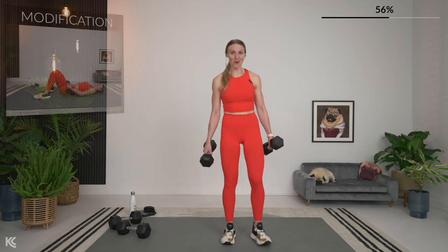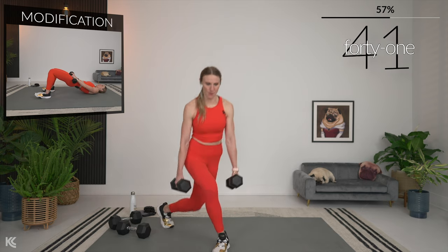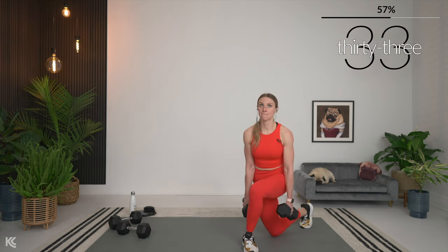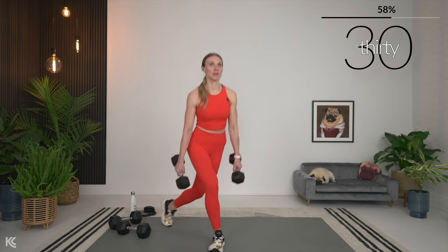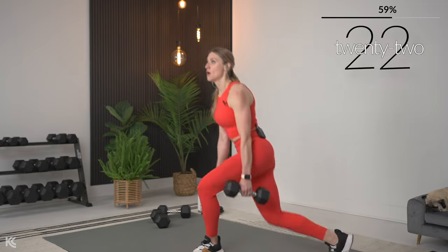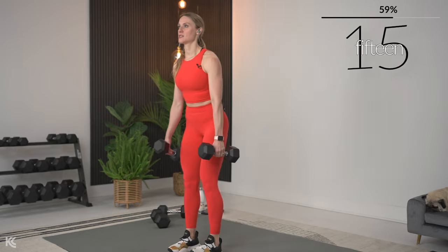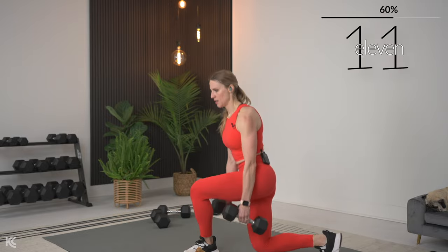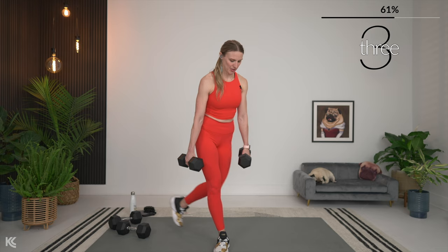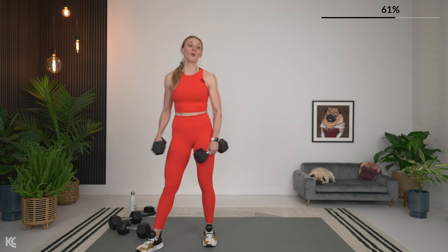Alternating curtsy lunge in three, two, one — here we go! Keep the weight in the heels on that forward leg. You don't want to rock forward on your toes — keep that chest up. Three, two, and one — nice! 30 seconds to rest.